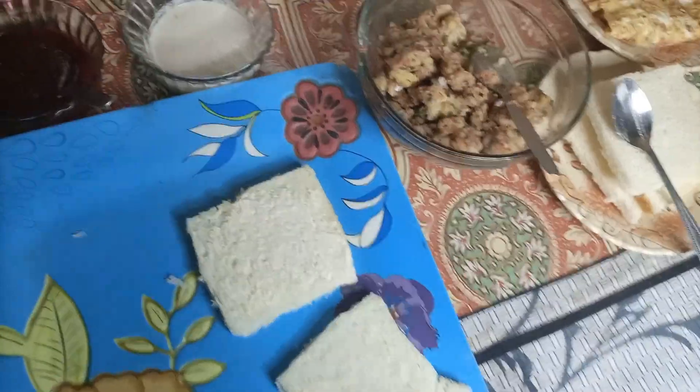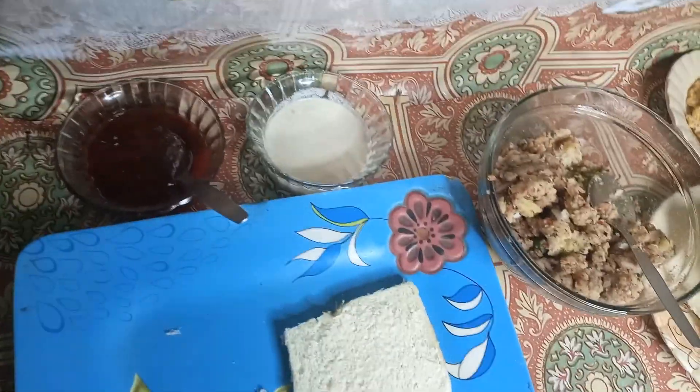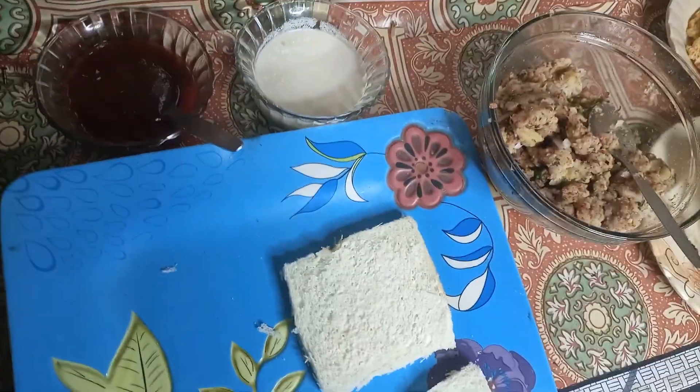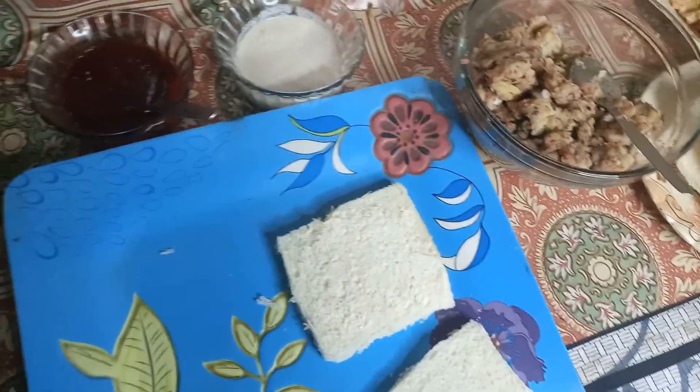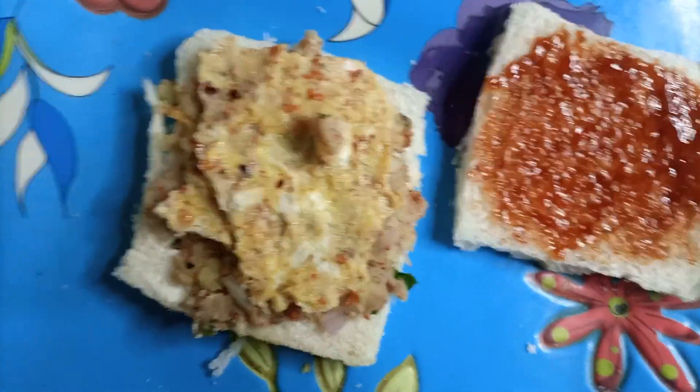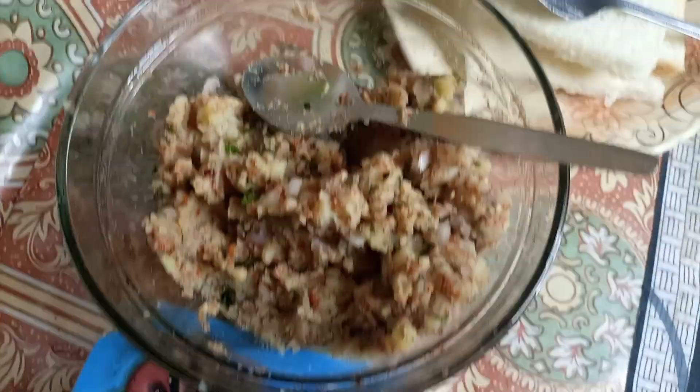I've put a bread slice on the side. I will add cream like this. Then I will spread the mixture on this side. I will add ketchup on the side. I have placed everything out. I will add cream just like this on the side.